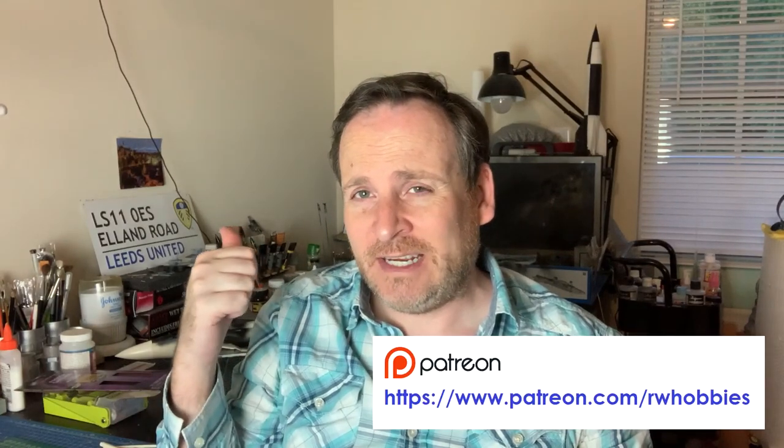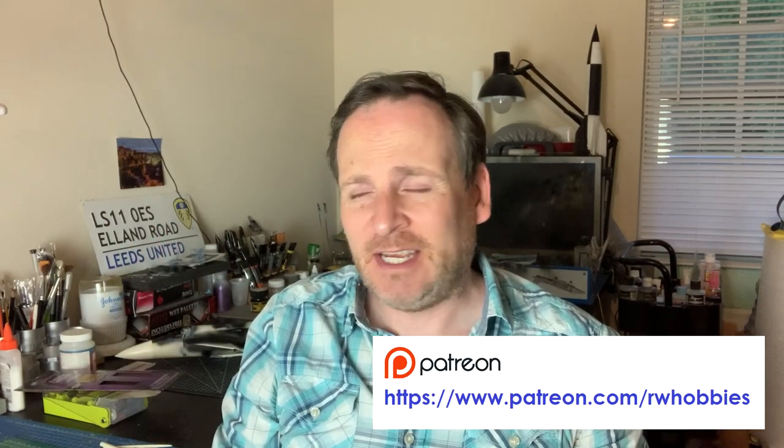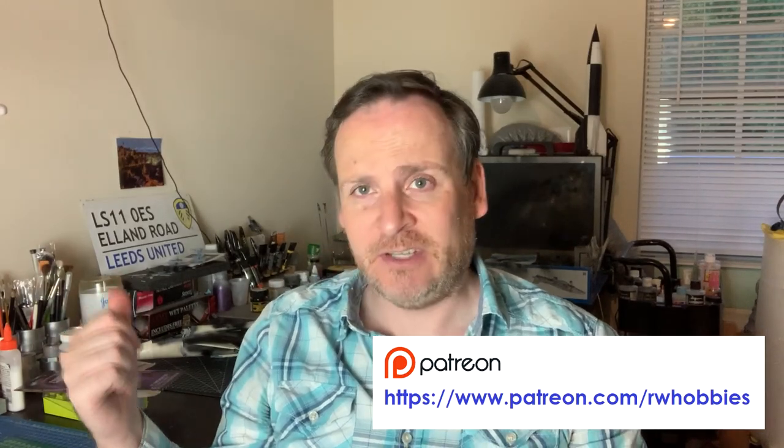Pretty much all up to date on Patreon now. If you want to watch the full build series on this, five parts are already up. Part six, which gets to that stage, goes up Wednesday morning at 10 a.m. Eastern time. Every week or so I put up the build series on Patreon. Links are below in the video description.